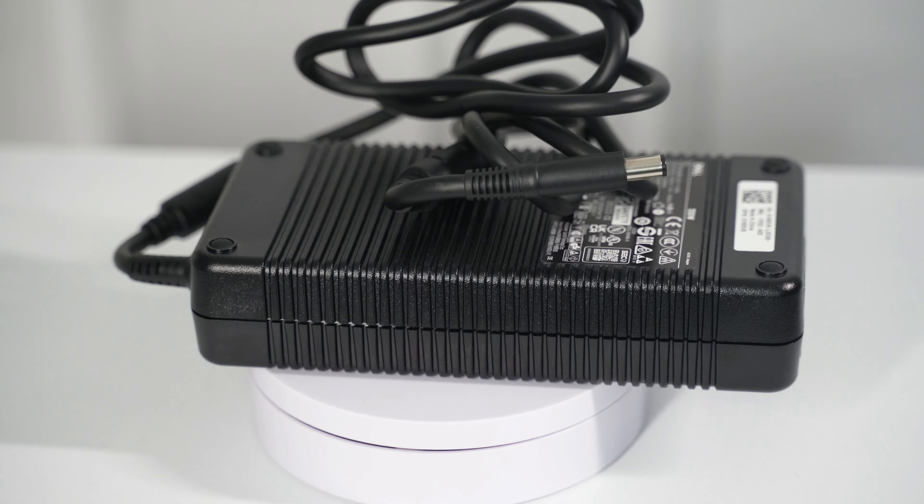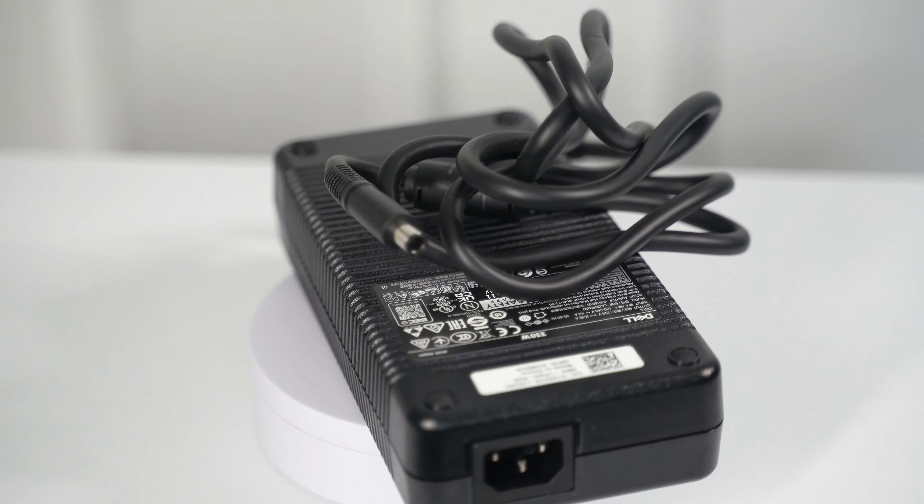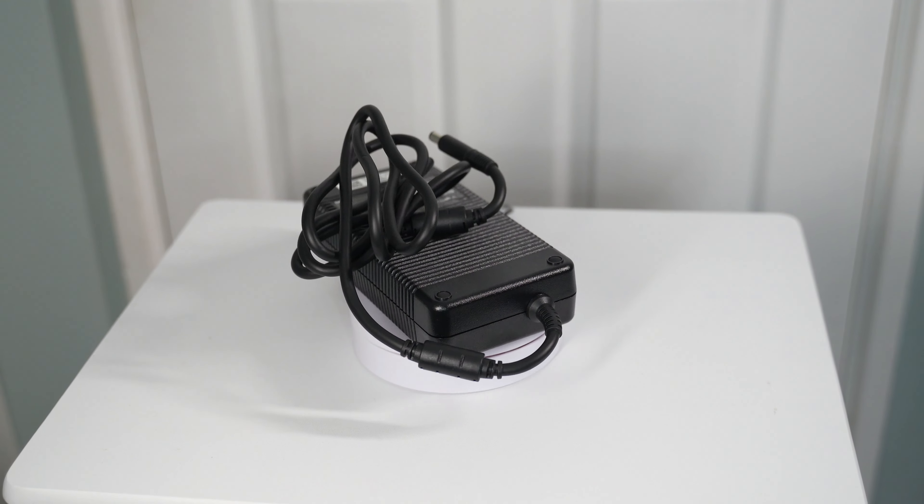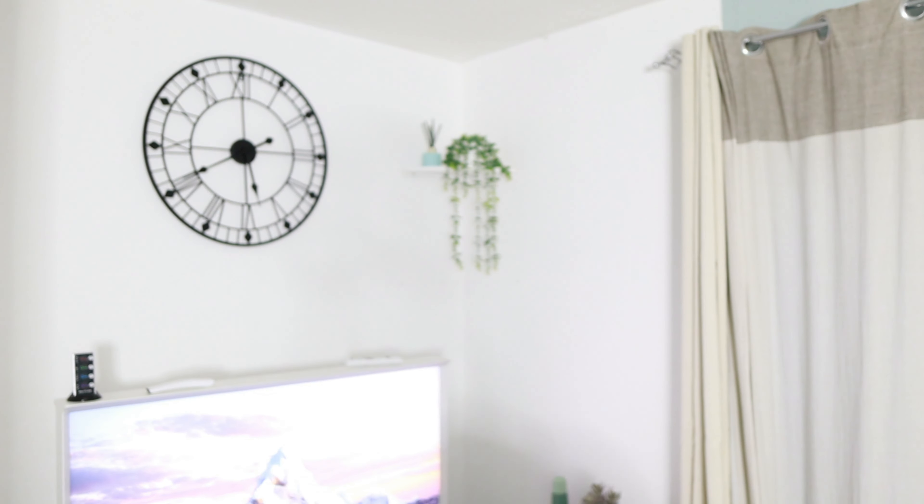The charger that comes with this laptop is massive — about the size of my face. This is the 330-watt charger and it is a fast charger. You can charge this laptop from 0 to 100% in less than an hour, which is fantastic. You can also charge via USB-C, but it's not very quick.